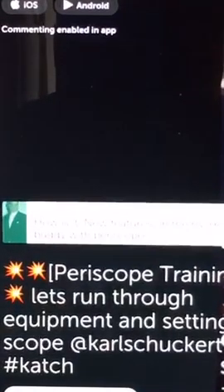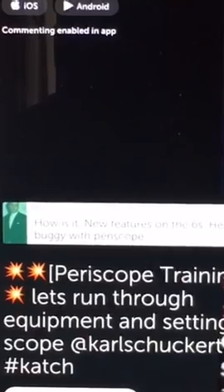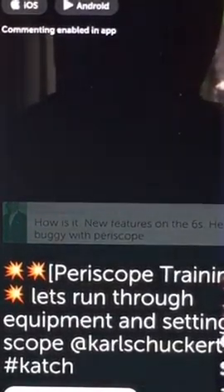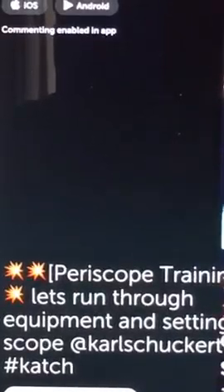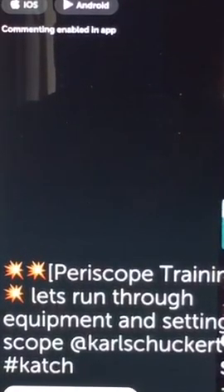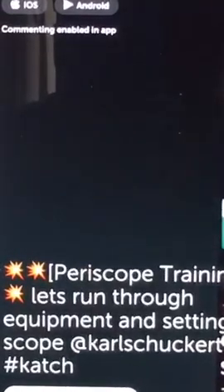New features on the 6s — heard it was buggy with Periscope. Yeah, it's a little bit buggy. iOS 9 actually just had another update yesterday. I did the update but I'm still waiting on the microphone to work.